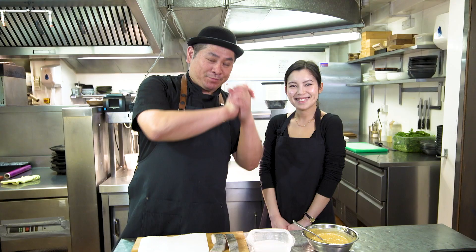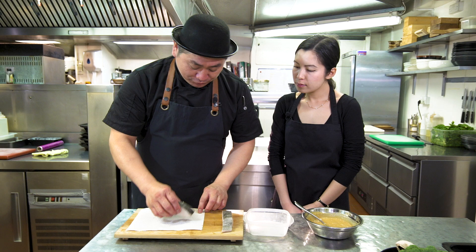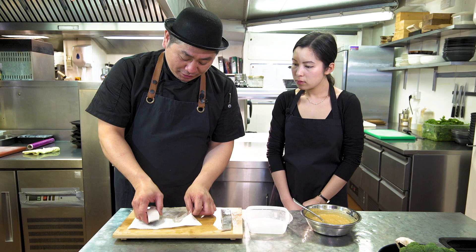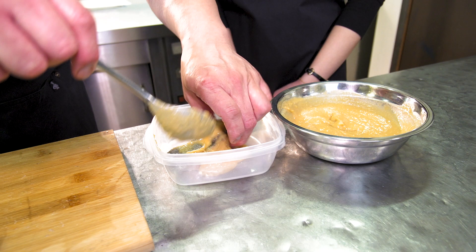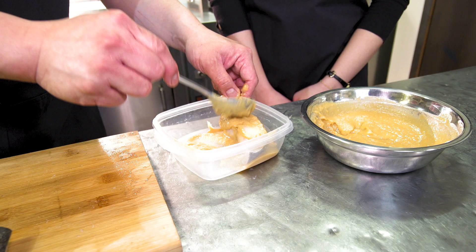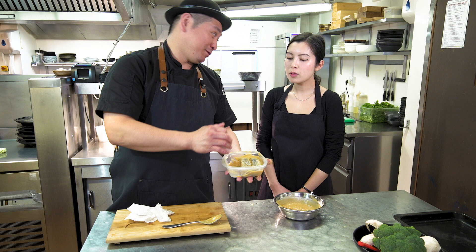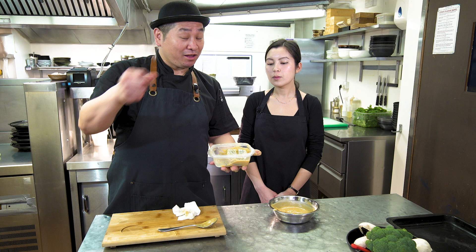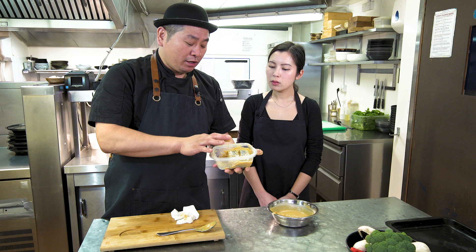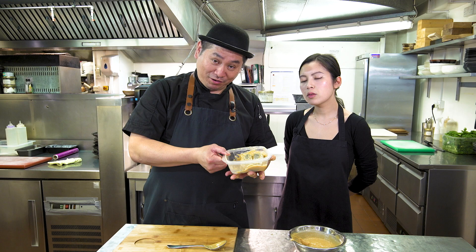Next step — fillet of cod, we're going to marinate. First, we make it a little bit dry by patting with tissue paper. Of course you can make a big portion, keep for everyone at home. In this situation, keep in the fridge — marinate it — maximum seven days, no problem. You can take it out and grill when you like. It's good taste for at least one night. Keep inside the marinade, then next day we cook.